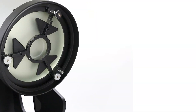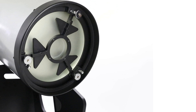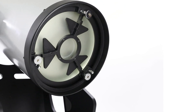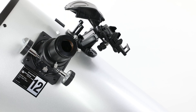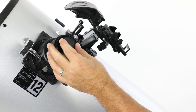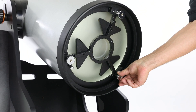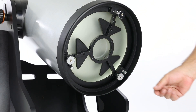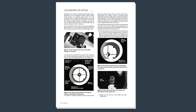The primary mirror and cell are now installed into the optical tube. They should not need to be removed again except for periodic cleaning. Please refer to the instruction manual online for more information. For best performance, use the supplied collimation cap to check optical alignment after mirror installation. Likely, you'll need to adjust the tilt of the primary mirror using the thumb screws on the mirror cell. Again, please refer to the instruction manual online for more information.